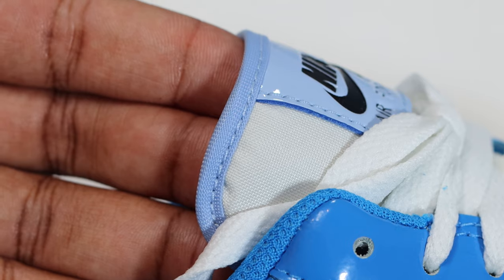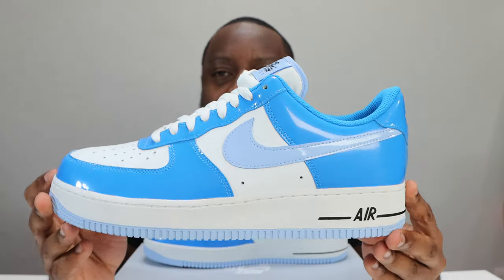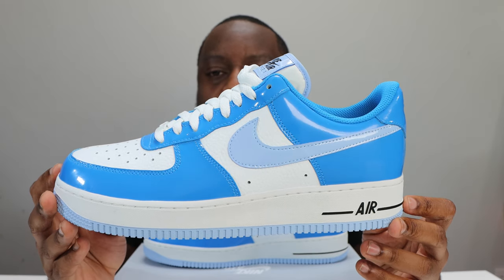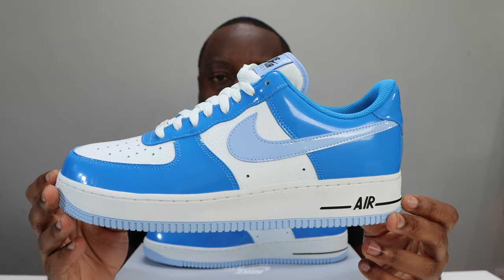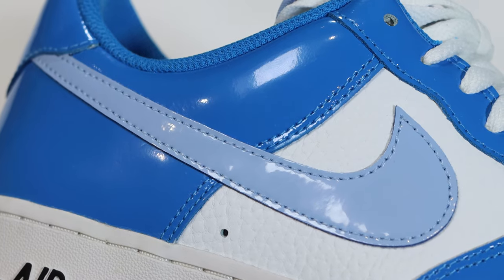Take a look at the hem — it also sports that light blue, very nice. Looking at the mid portion of the shoe, that tumbled leather re-emerges again, which we've seen on the toe box. Then we come to the swoosh, which is also patent leather in that light blue.